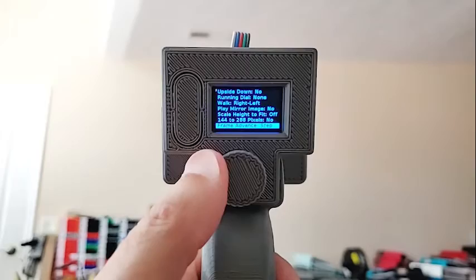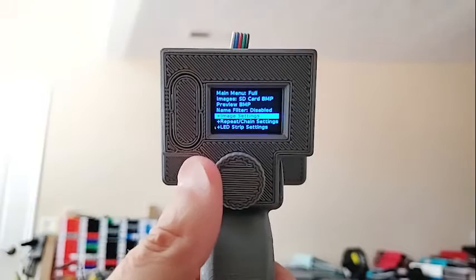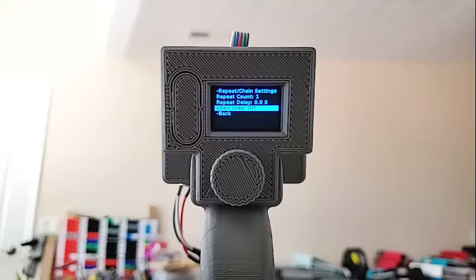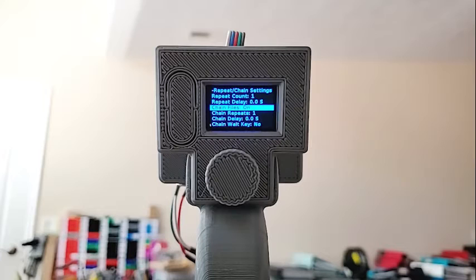At the bottom of each menu there's usually a 'back' item with a minus sign, meaning go back to the previous level. Repeat and change settings: you can set how many times you want to repeat playing a file, and set the delay in between. Chain files means whichever file is currently being displayed, as soon as it's finished it will start the next file alphabetically — most useful inside a folder. Turning it on gives you more choices: repeat the whole chain, set a chain delay, or wait for a key press before chaining again.